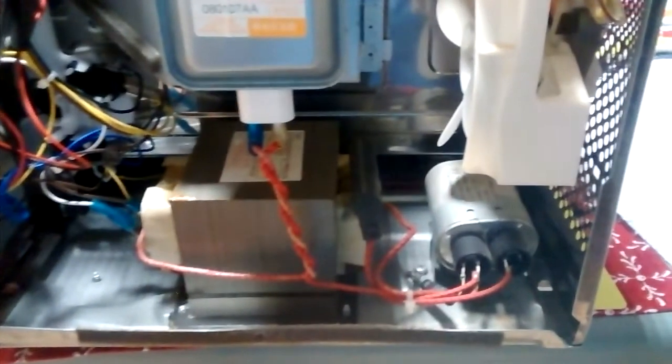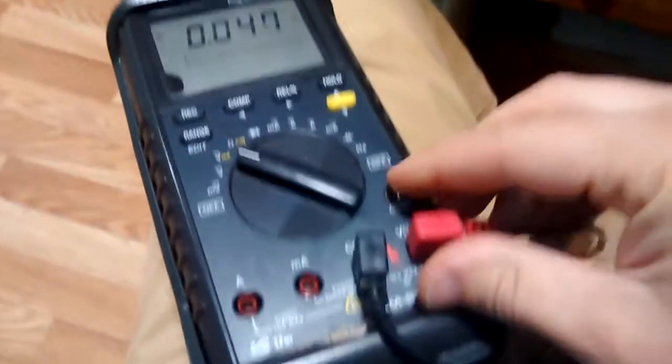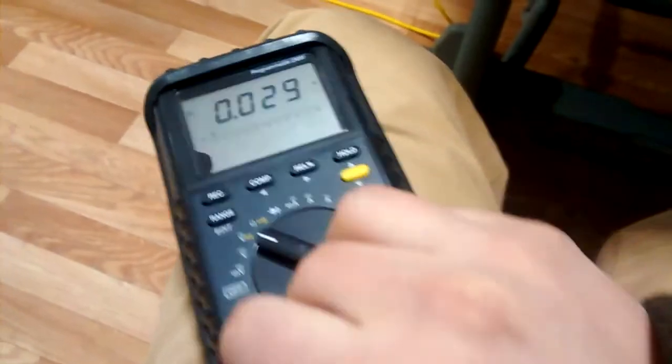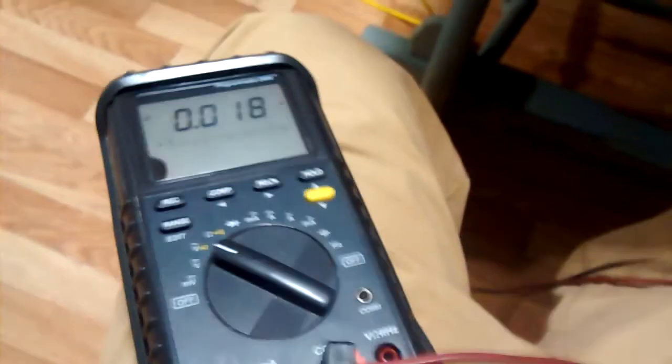First thing we're going to do is short-circuit the secondary capacitor just to be on the safe side. I normally do that by putting my multimeter in the amp setting, which has a shunt across it, and we're going to short-circuit the capacitor.